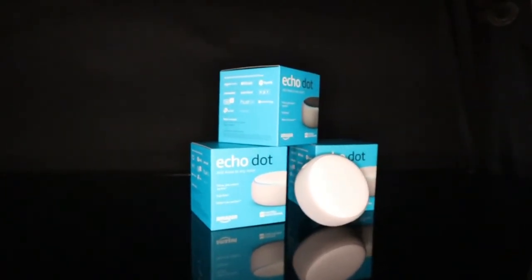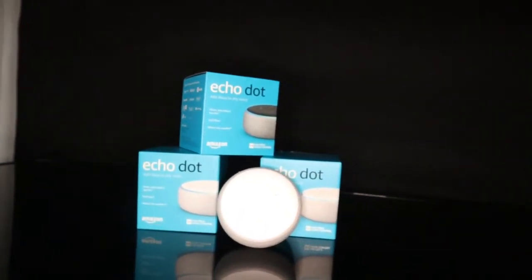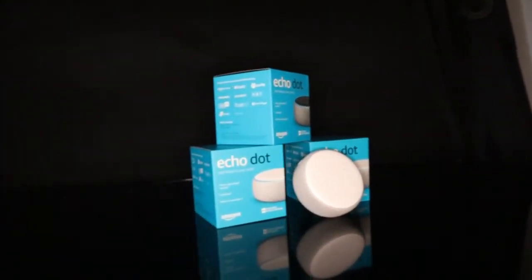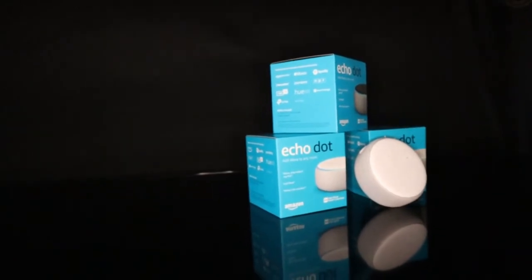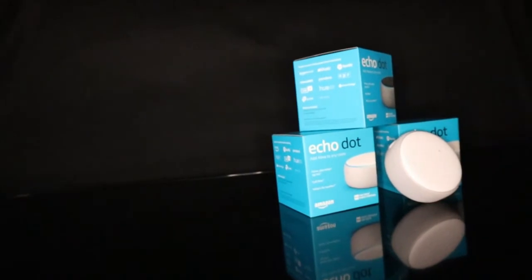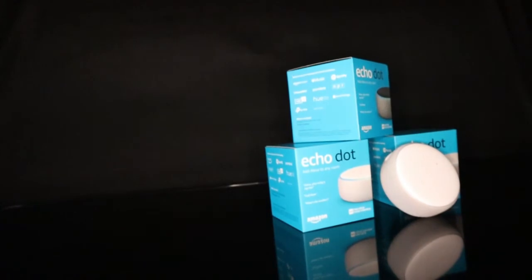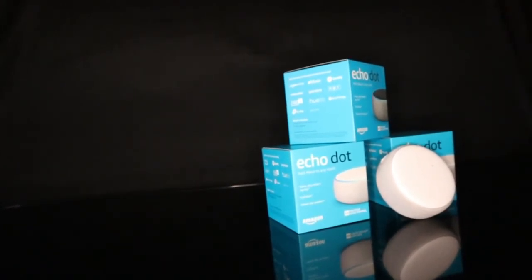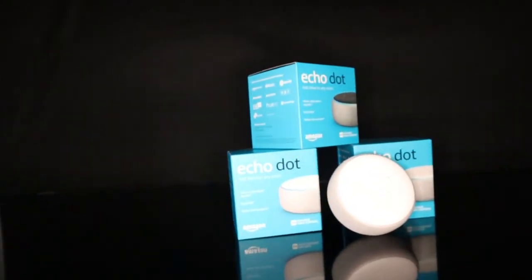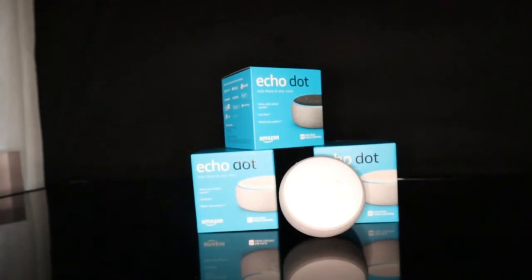Echo Alexa is not a subwoofer. It's an infill speaker and an audio hub — it's more like a soundbar. It's called Echo, and it has a super soft button. The shape is a little bit round and oval, with a cylindrical form.